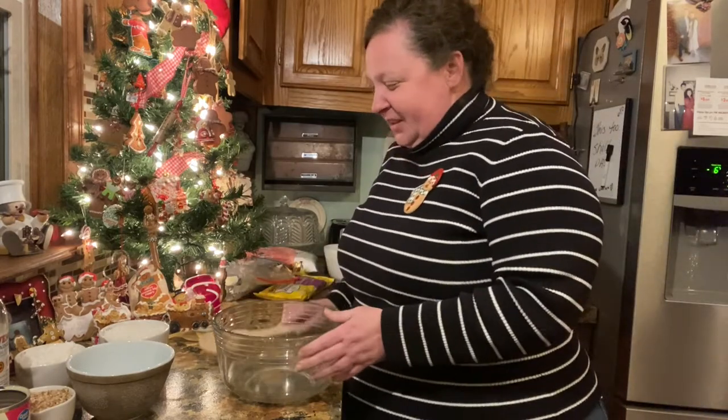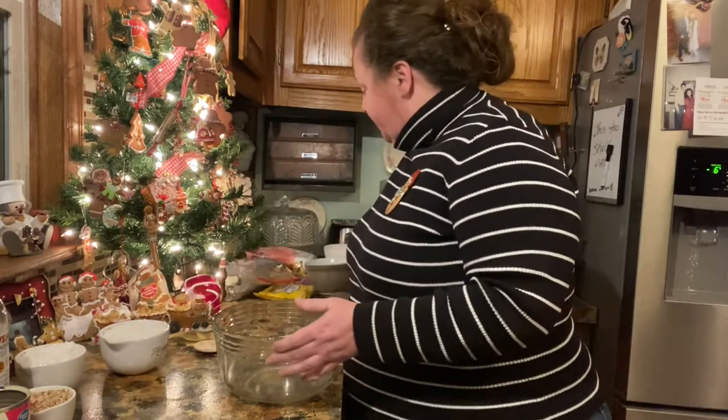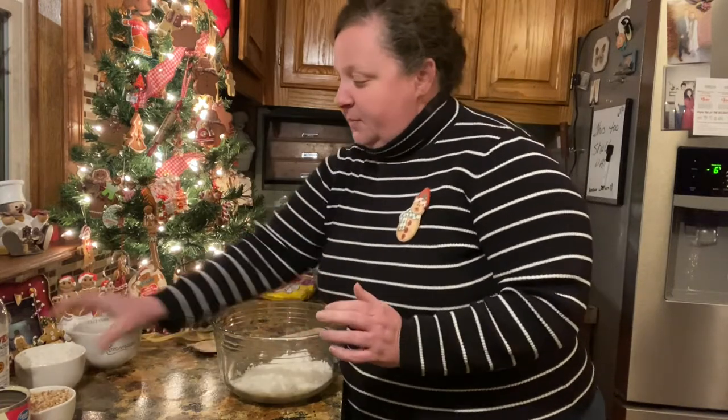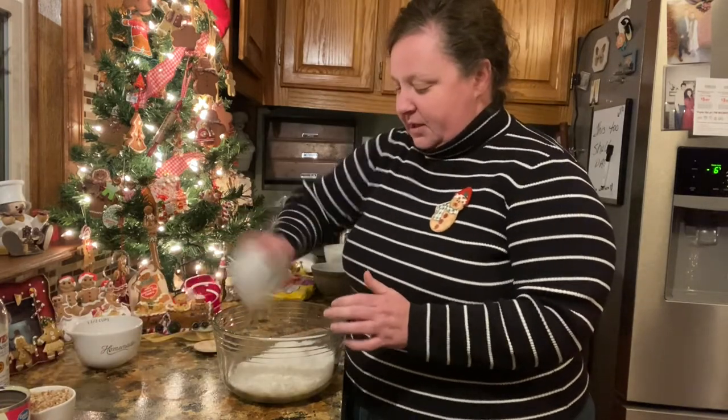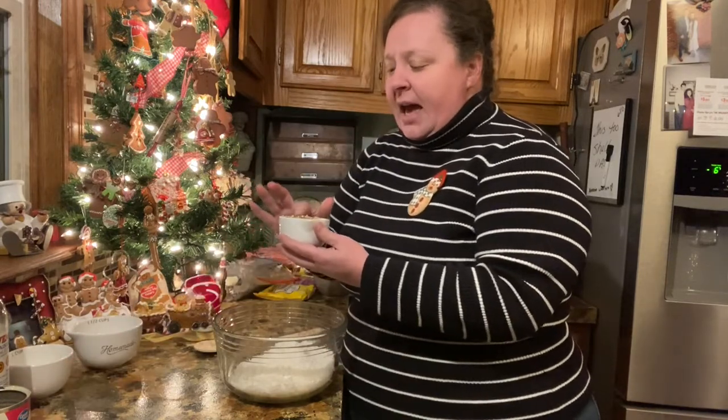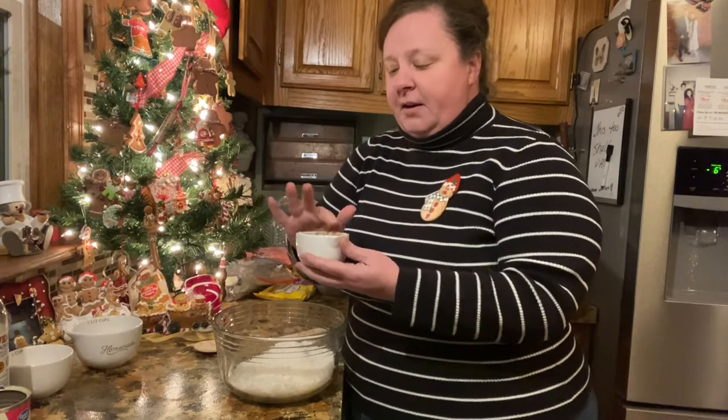So what I do is I use three cups of sweetened coconut. We'll put our three cups of sweetened coconut in the bowl. And then I use a half cup of very, very finely chopped pecans.